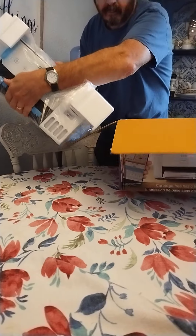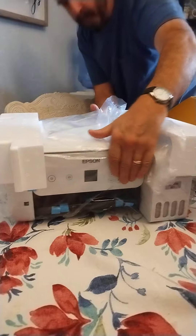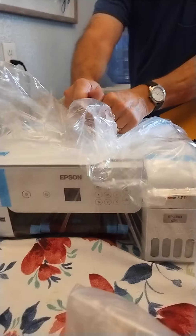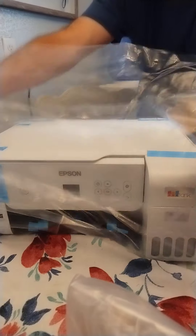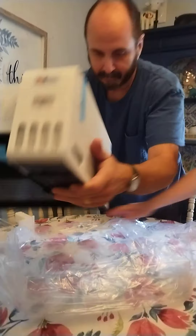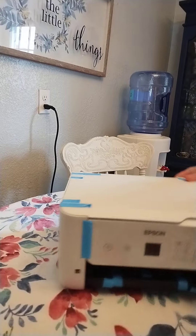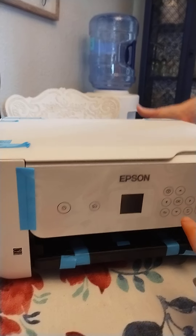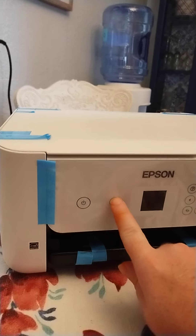This is actually one of my very first wireless printers — that's going into bloopers. Here it is. You've got your power button, your home button.